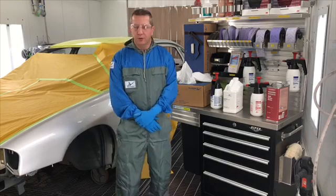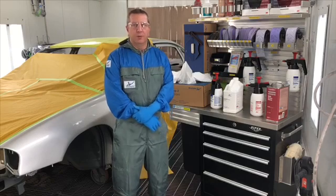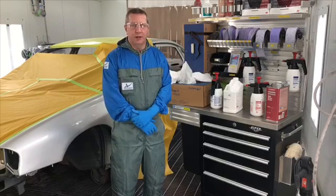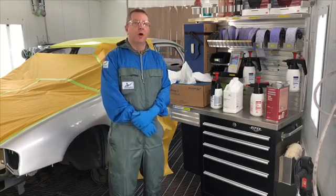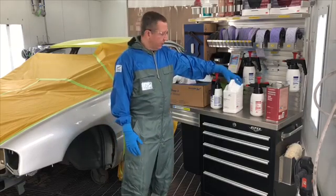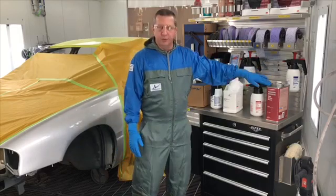Before a vehicle enters the shop, it's always best if we can clean the vehicle before it comes in. Now that it's into the shop, before we start any kind of sanding or any kind of repairs, we need to make sure that the panels to be repaired are clean. And we need to clean them with both water-based auto-prep ultra-prep surface cleaner and solvent-based M600.